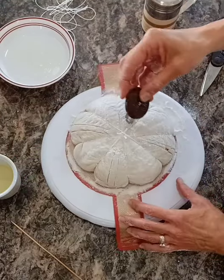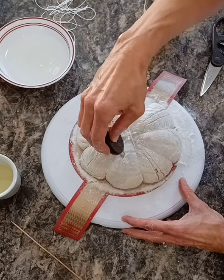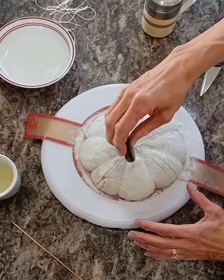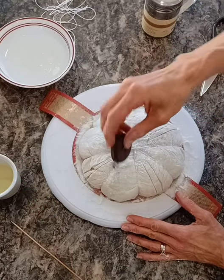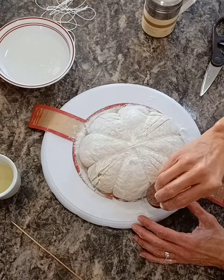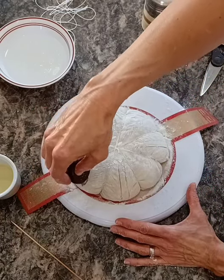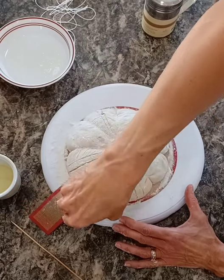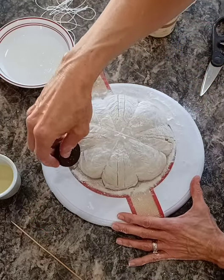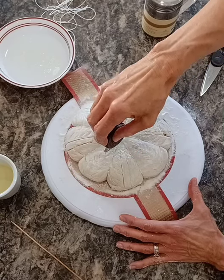Now I'm going to take this and do a little wheat stock on each one going up, the same way I showed in my simple scoring video. Then on every other one we're going to do a real quick cross-hatch on the way up. That one's looking wrinkly — there was probably a big air bubble in there. I find that doesn't always factor into oven spring, but sometimes it does.